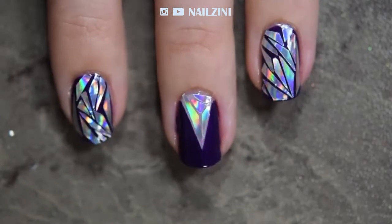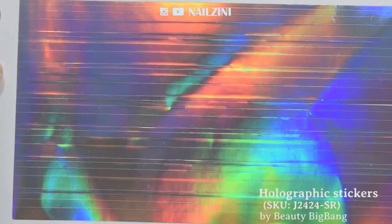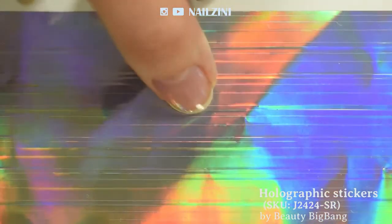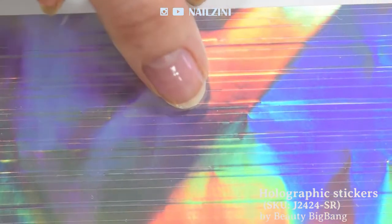Hi guys, it's Hannah from Nailzini and today I'll show you how to do these holographic shattered glass nails. For the shattered glass, I'll be using the silver holographic sticker sheet from Beauty Big Bang. It has four different sizes of sticker strips and the way it reflects the light is absolutely amazing.